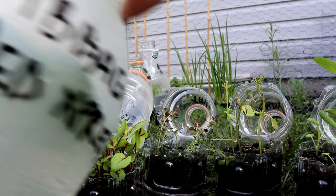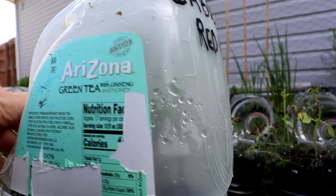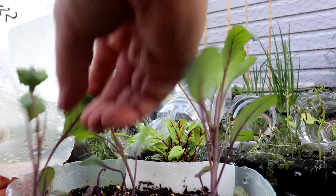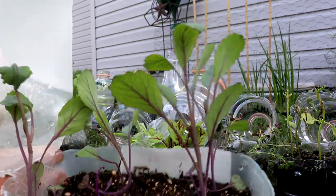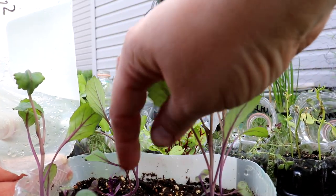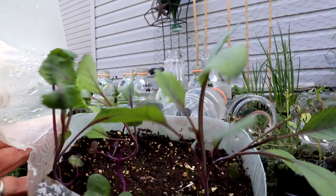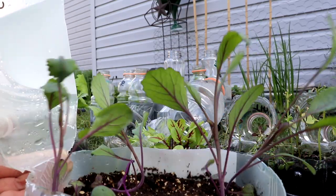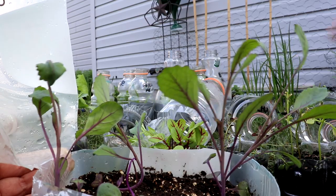This is cabbage Red Express. It looks okay - one looks a little rough. There are maybe four cabbages, since one doesn't look like it got going. That's good though. Next year I know I can put a few more of these jugs with cabbage and save some space inside. I just need to find some homes for these.